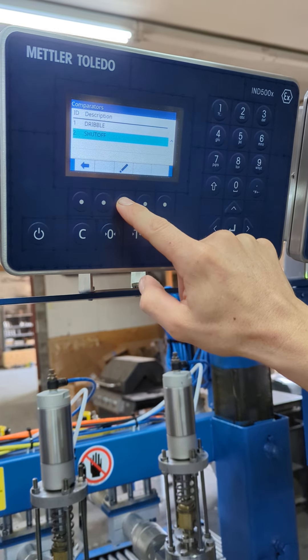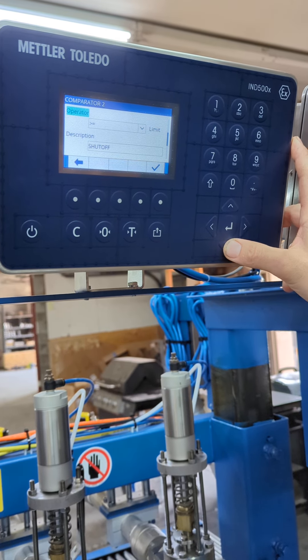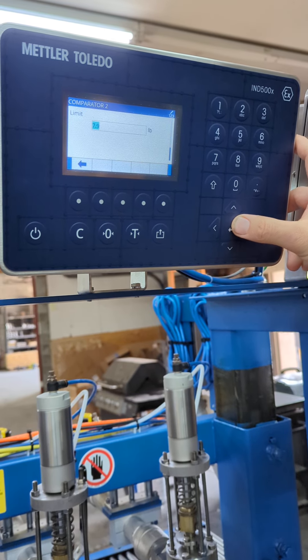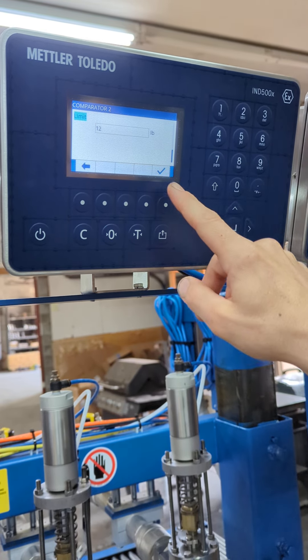Let's go to set point two and change that. Do the same exact thing — scroll down to the limit. We'll change that to 12 pounds, hit the enter key, and then the check mark.